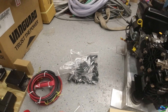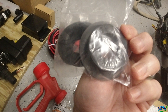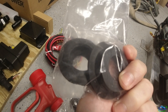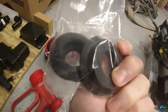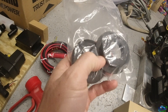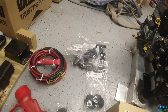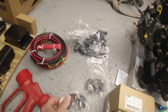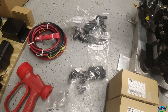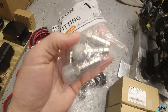Moving along — I got these uniseals, which a lot of people are starting to use instead of bulkheads. I question it a bit, but I think it's good if you don't have to have a break in the line that's feeding the machine. You can still use a bulkhead if you want, but I decided to get these and may try them out. All of this came from US Plastics, along with some half-inch to half-inch barbs from Amazon.